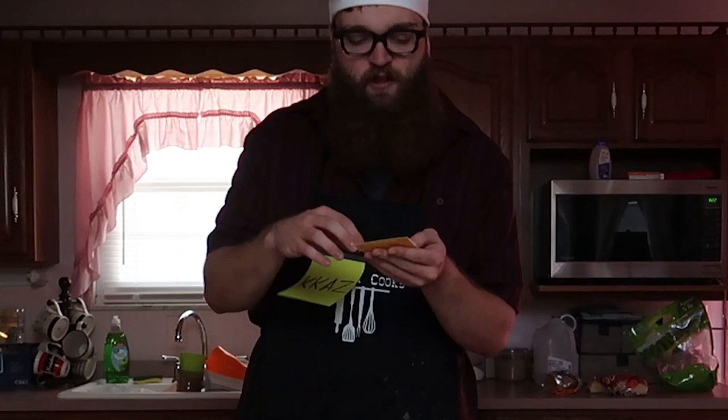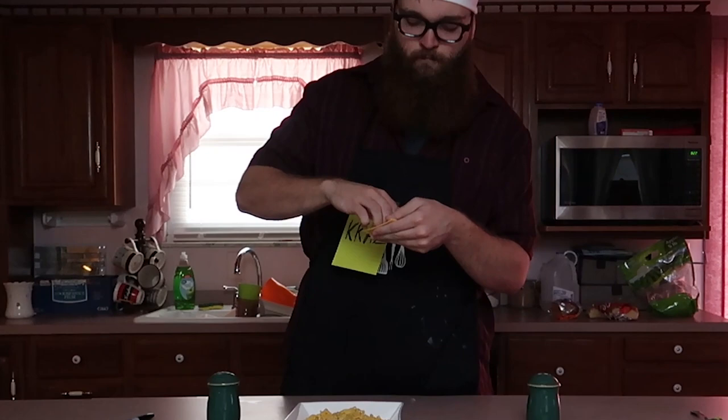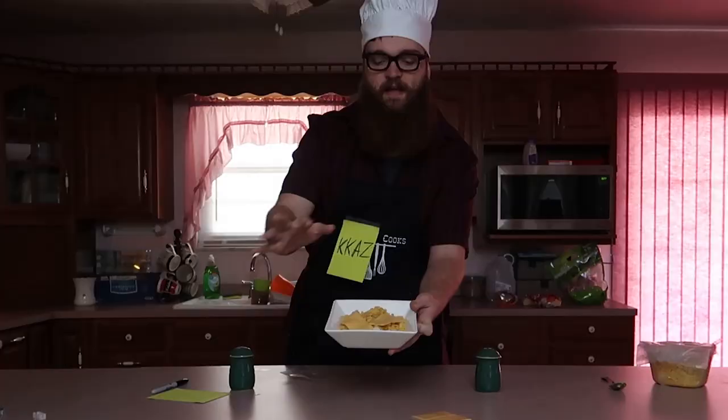Now you want to take the Kraft singles — just open them and place them on. I'm going to get even coverage of these too. I'm going to diamond them — two this way and then two that way — to keep it nice and even.